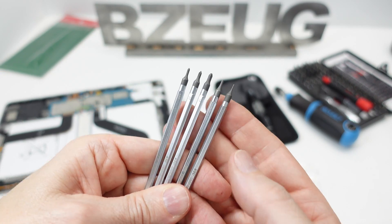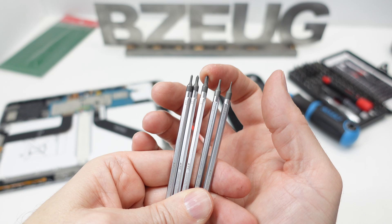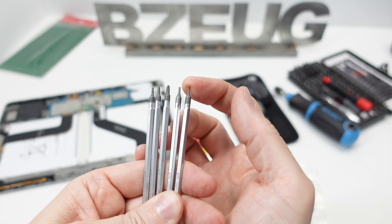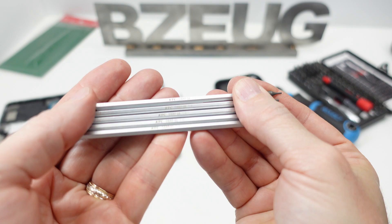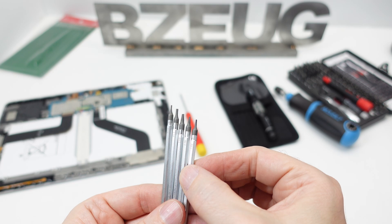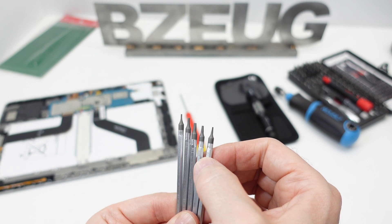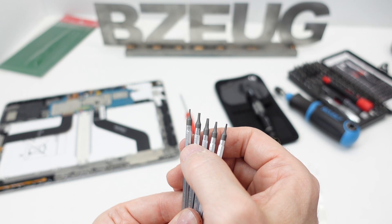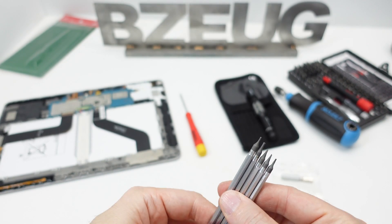Looking at the blades: we've got double-zero, single-zero, and number-one Phillips; then hex 1.3 and hex 0.7 millimeter, with the KTC logo and part number laser-etched on them. Then three different sizes of flat blade — 2.5, 2, and 1.5 millimeter width. Finally, two more hex sizes: 0.9 and 1.6 millimeter hex.